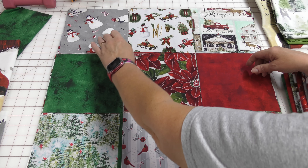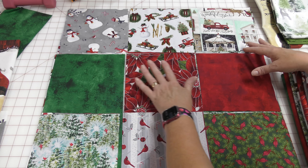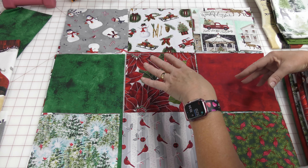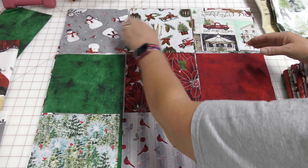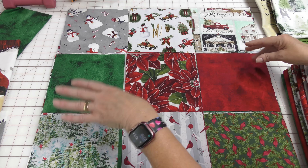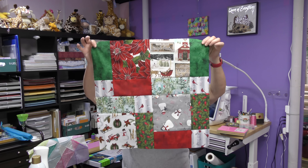I cut seven and a half inch squares out of each of the fabrics I chose — so there were nine fabrics, and here are nine squares. I arranged them differently when I sew them together, so I've just stacked three together. Then I will sew these together and make a disappearing nine patch, then sew the next stack together and the next — a total of four stacks. And what I end up with is this. So let's go to the sewing machine, sew those nine pieces of fabric together, and I'll show you how I made my disappearing nine patch.